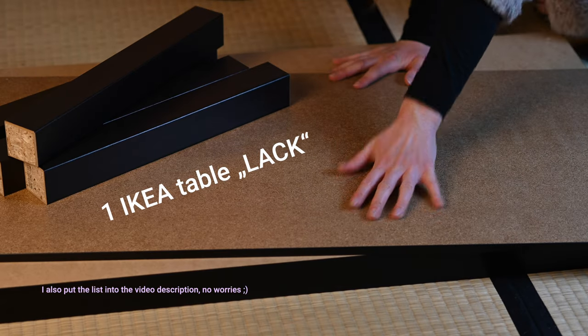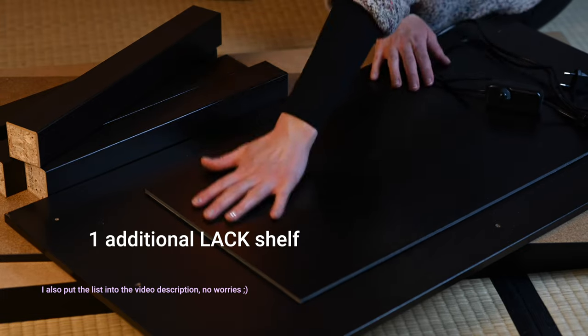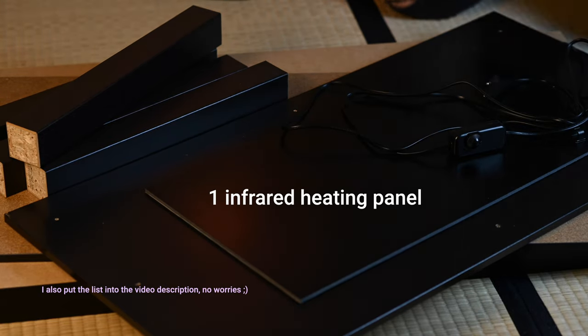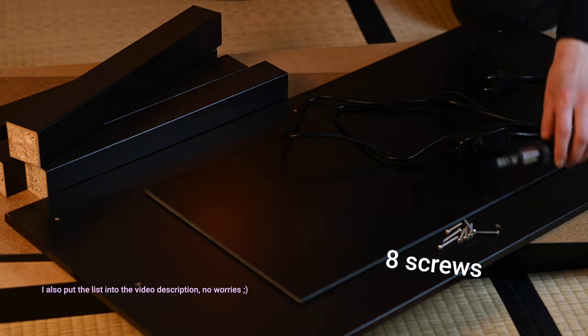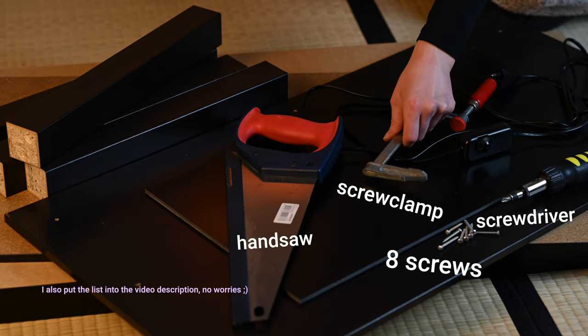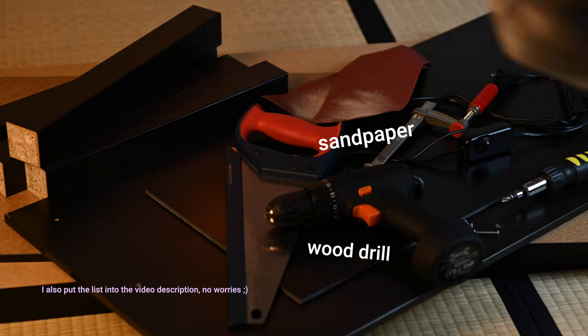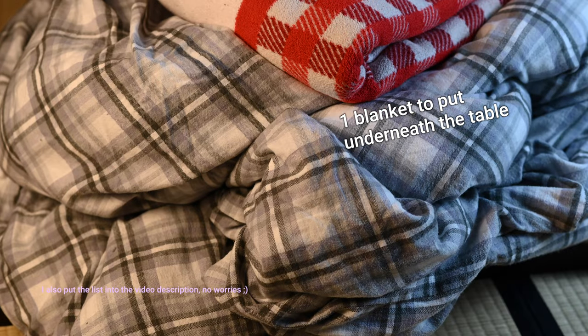I have one Ikea table called Lack, one additional Lack shelf, one infrared heating panel ordered from Amazon, eight screws, a screwdriver, a hand saw, a screw clamp, a wood drill, sandpaper, one blanket and a sheet, and also one blanket to put underneath the table — but that's optional. And that's it!